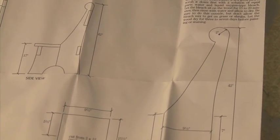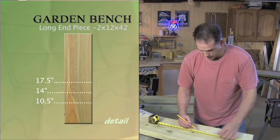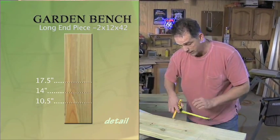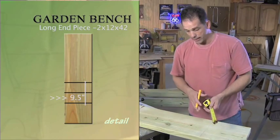We'll start with the ends — they're each made up of two parts with a cleat fastening them together. To sketch out the longer of our two end boards, we're going to start at the bottom, measure up ten and a half, fourteen, and seventeen and a half inches. We'll draw lines across the board at those points. Then, measuring back from the front of the board, we're going to make a mark at nine and a half inches and connect all these lines.